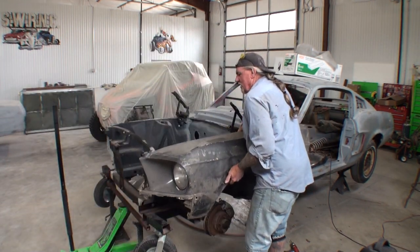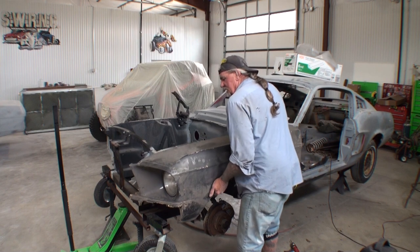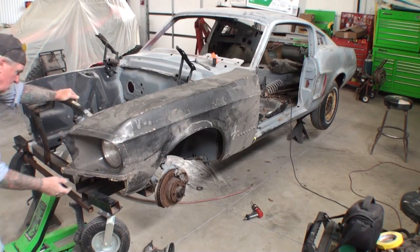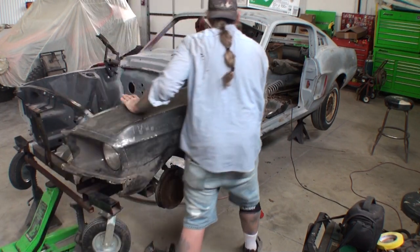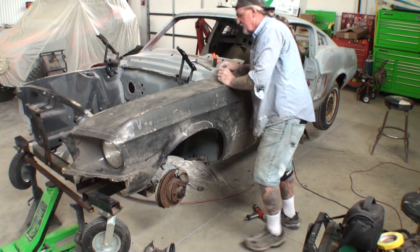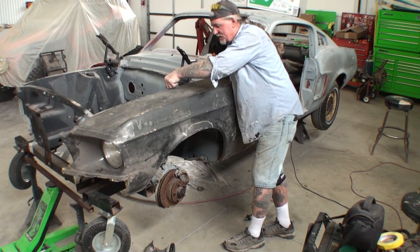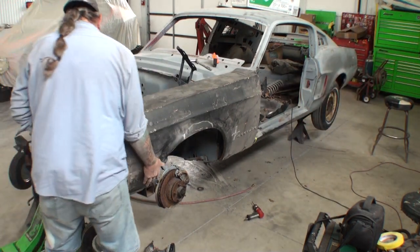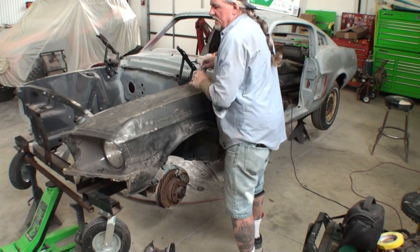We're going to go ahead and take this fender and get it on the car — it's not rocket science on these things, they only come on one way. I'm going to go ahead and lay a bolt in here just to hold it. I don't want the fender to fall off, but I'm going to show you where this lines up. I'm going to go ahead and put another bolt in it just to be on the safe side.